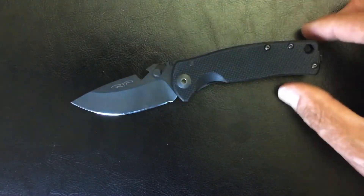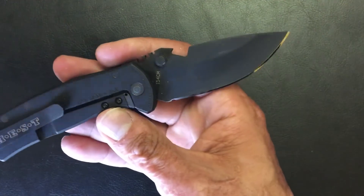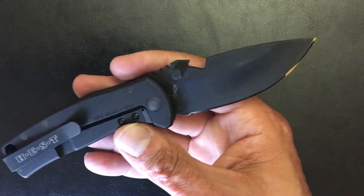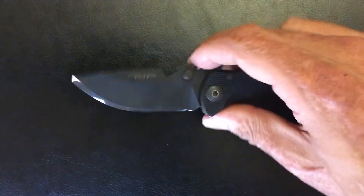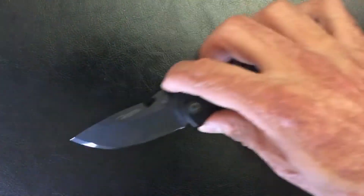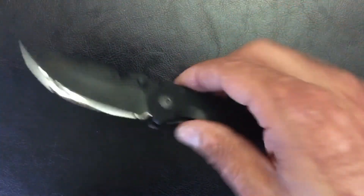Next is going to be my year-end review of the DPX Gear Hess Urban. I got this at Blade Show last year and I've put it through a lot of use, so this is a long-term review. It's disappearing on camera because it's the triple black version — nice knife.